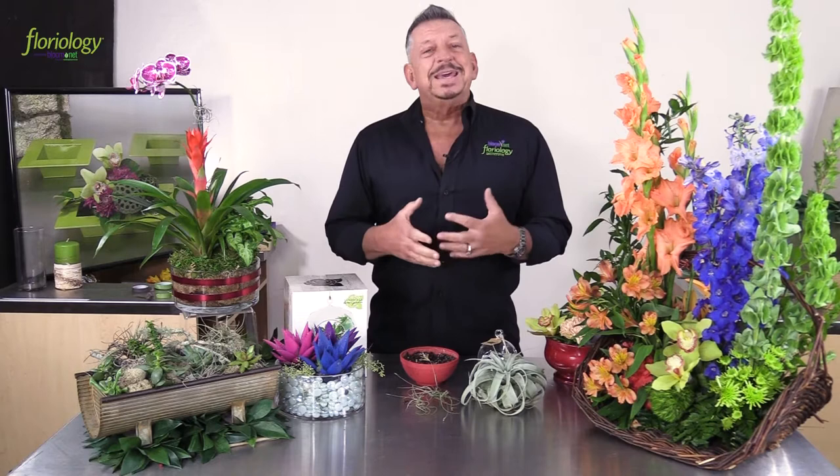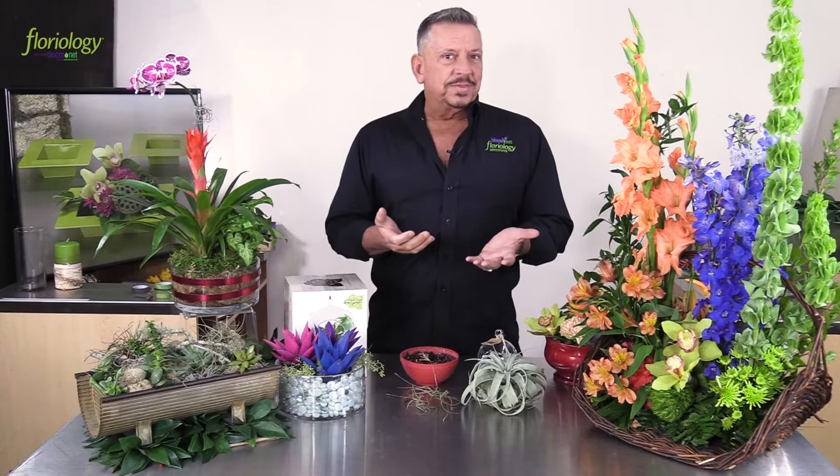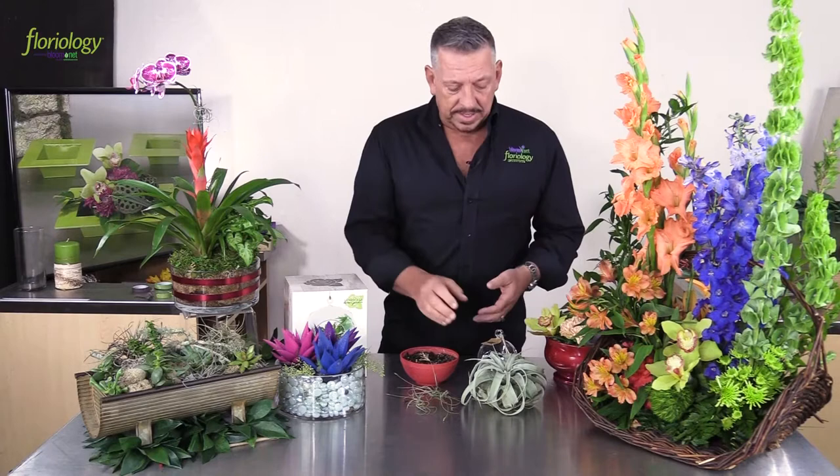We're still seeing both of those trend heavily on social media. Brides are requesting to have them added to their bouquets and centerpieces — it gives that very natural, outdoors effect. The great thing about Tillandsia, or air plants, is that not a lot of care is needed, and I think that's really what attracts people to the plant itself, as well as the variety.